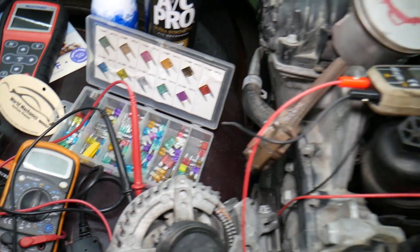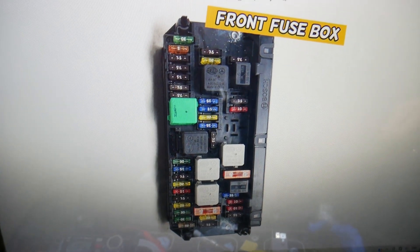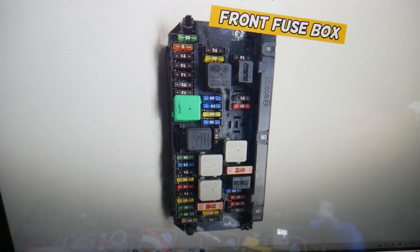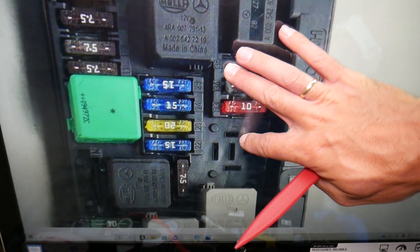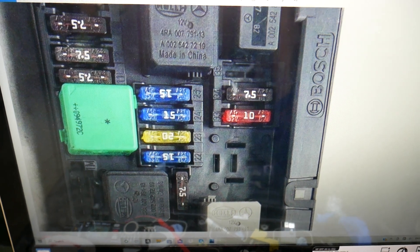So, the soot particulate sensor fuse — where you can expect to find it. By the way, if you need to buy any fuses, relays, parts, or tools at a good price with quick shipping, we'll put a link in the description below for your convenience, so you don't waste money and time.